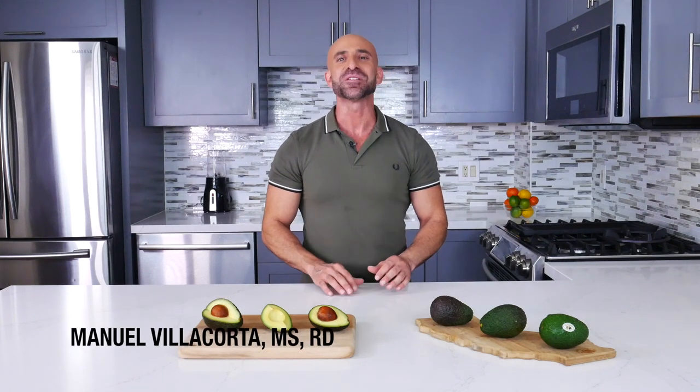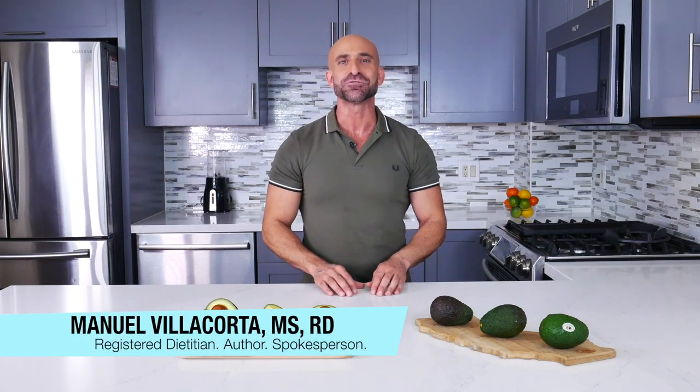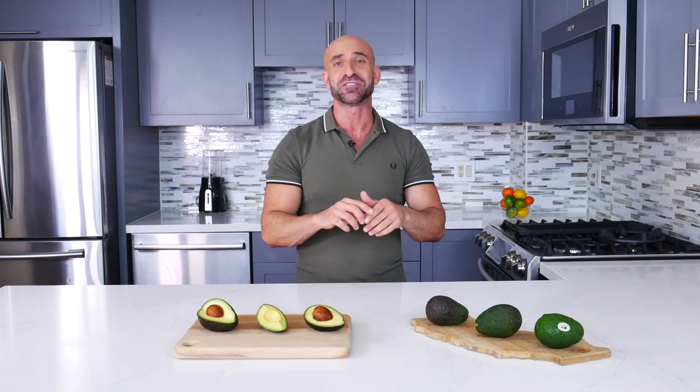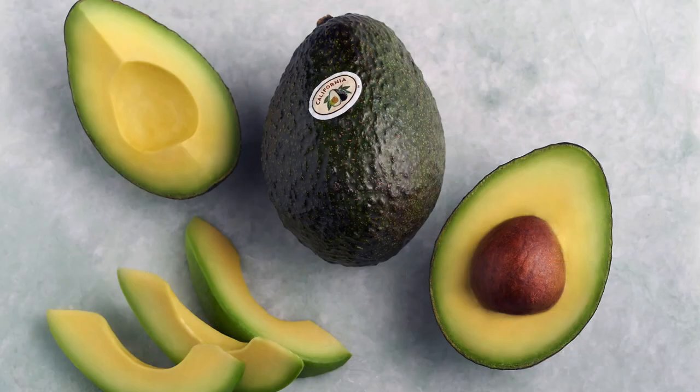Hello again, I am Manuel Villacorta, registered dietitian, nutritionist, and spokesperson for the California Avocado Commission and author of four nutrition, wellness, and weight loss books. Who doesn't love tips? Keep on watching because I have some good ones for you on how to get the most nutrition out of our much-loved California avocado.